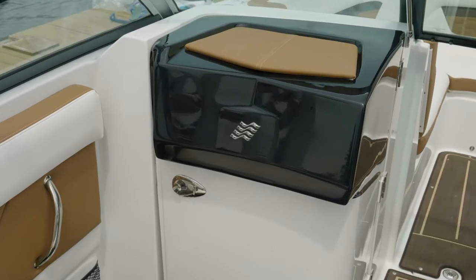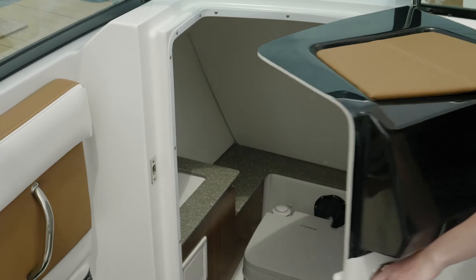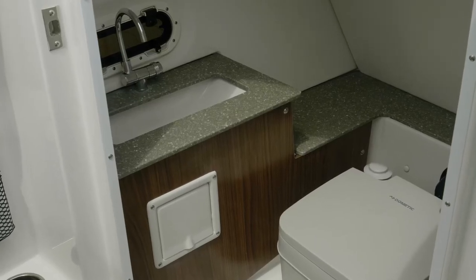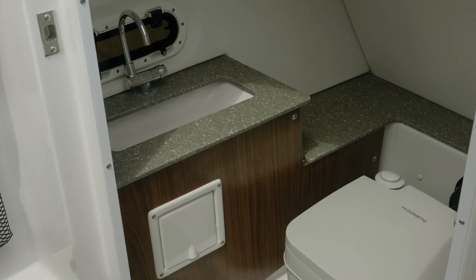The port console of the HD 240 houses a large, enclosed head area. Shown here with the pump-out option, you can also get it with a port-a-potty. It's a great convenience for a long day on the water.